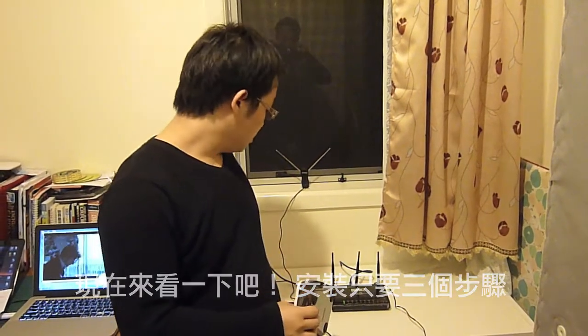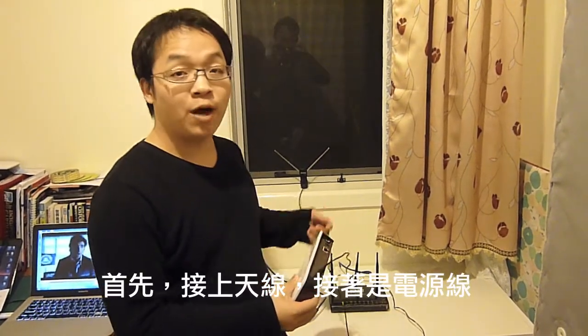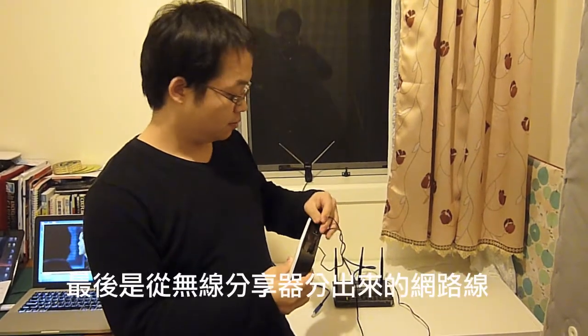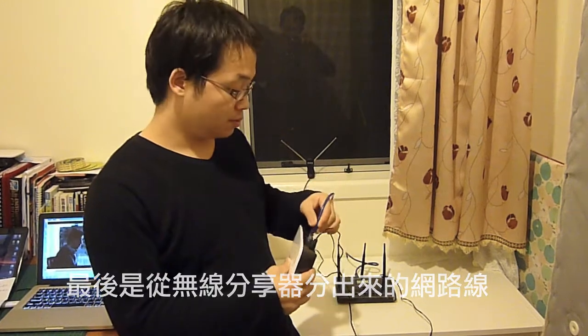There are three simple steps to installation. First, the antenna cable. Then, the power cable. And lastly, the ethernet cable from your wireless router. It's all done.